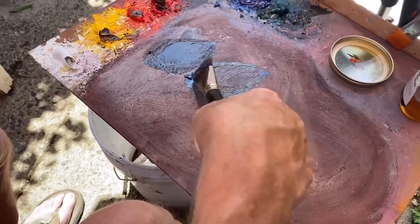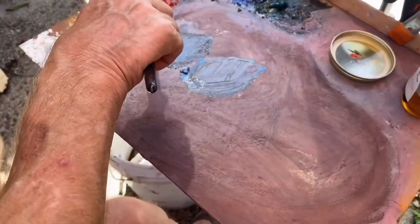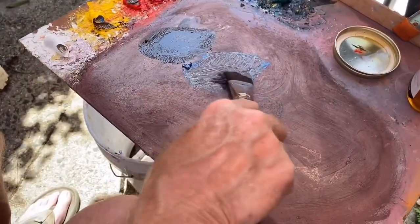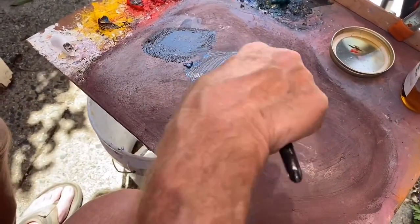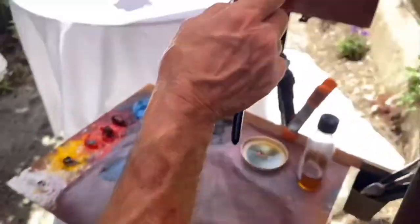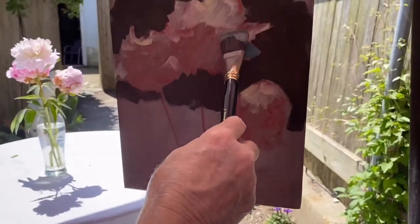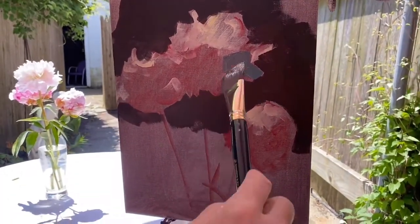That's cad red medium. I see it as an overall sort of warmer mix since they're almost pink — well, they're pinkish. Pinkish, and especially that far one over there. This one here is going to definitely have a little bit different constitution to it.